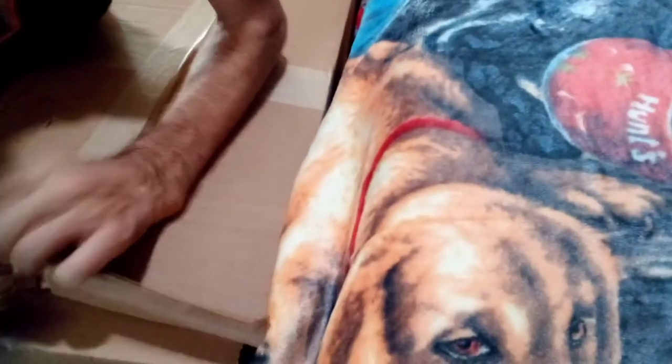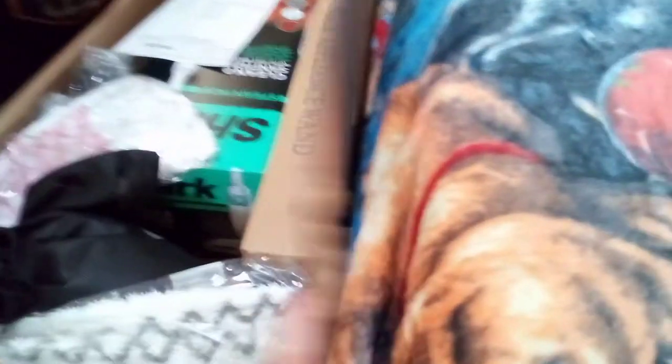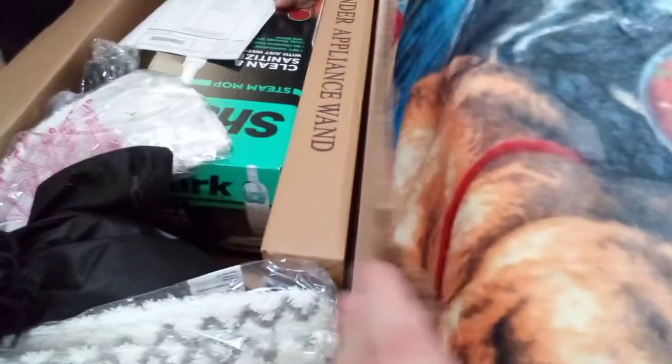Okay, go ahead and open this up — this is the Shark Steamer that they show on TV. I got the lifetime warranty: if something happens to it, they will replace it, and if they don't have this model anymore, they'll give me the latest one. The warranty was $69, which I didn't think was too bad, and you get a six-month payment plan.